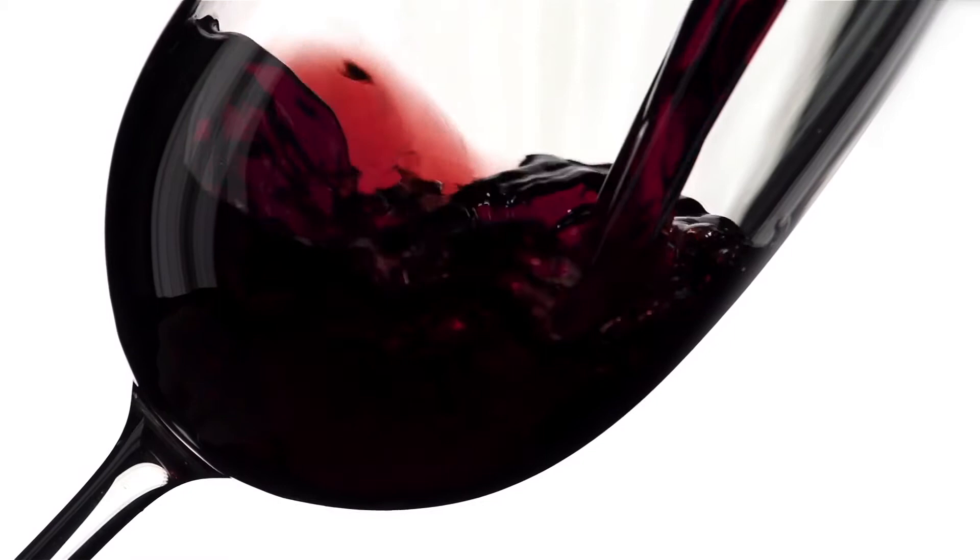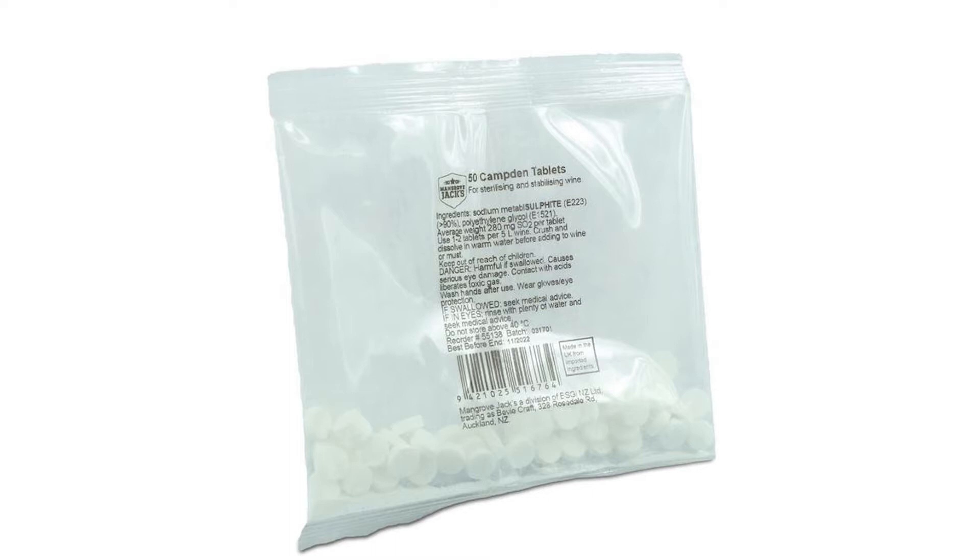But there is a solution. It's primarily used in winemaking, but home brewers have been using it too. If you haven't heard of it, it's the trusty Camden tablet. Camden tablets have multiple uses, including treating juices and musts for winemaking, as a sterilising solution for equipment, and for our purpose, removing chlorine and chloramines from our water.